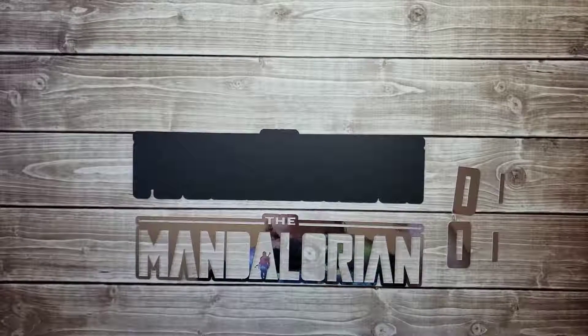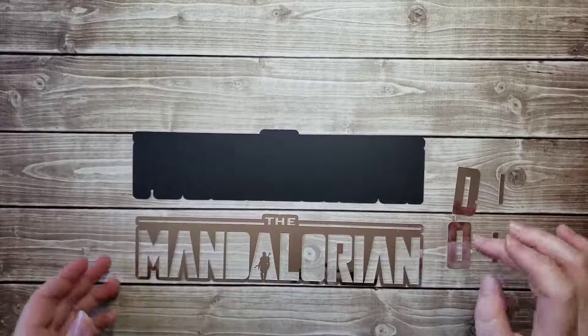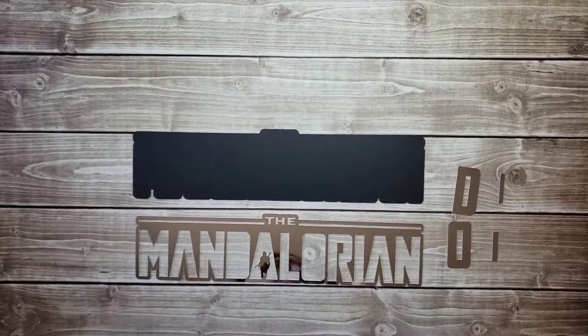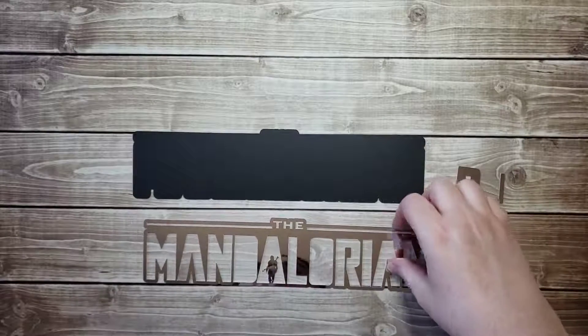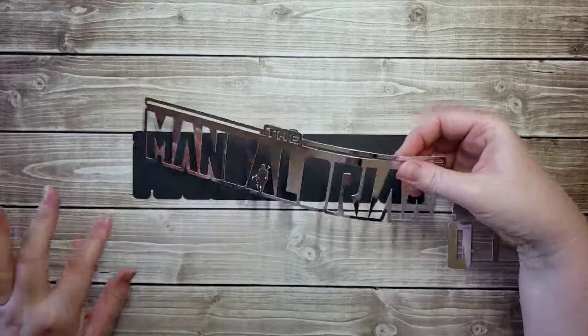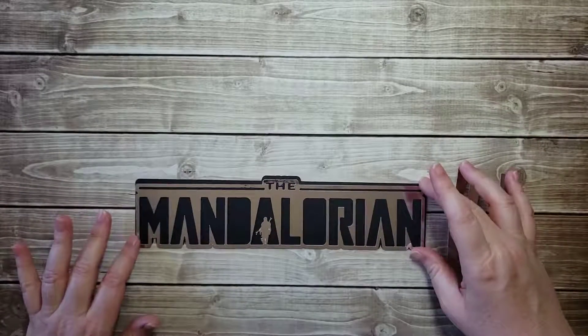Hello, Katie here from Katie's World. Welcome to my channel. In this video, I'm going to piece together the title for the Mandalorian page kit number 102. This will be in my Etsy shop — the page kit will be available and I will put the link in the description below.